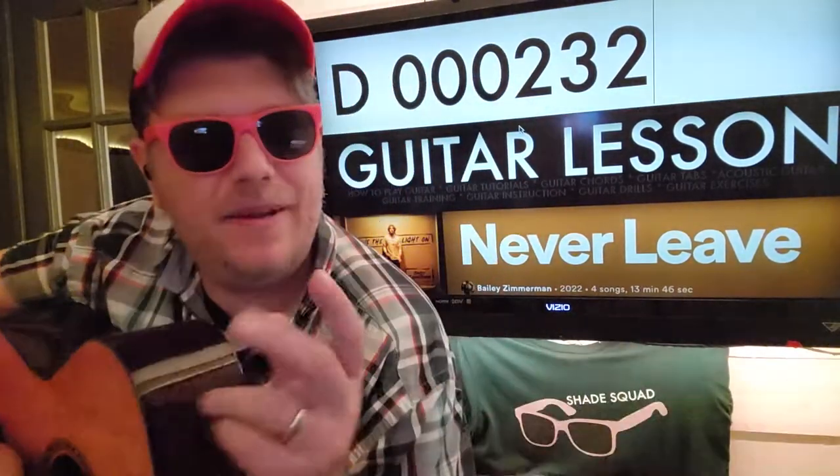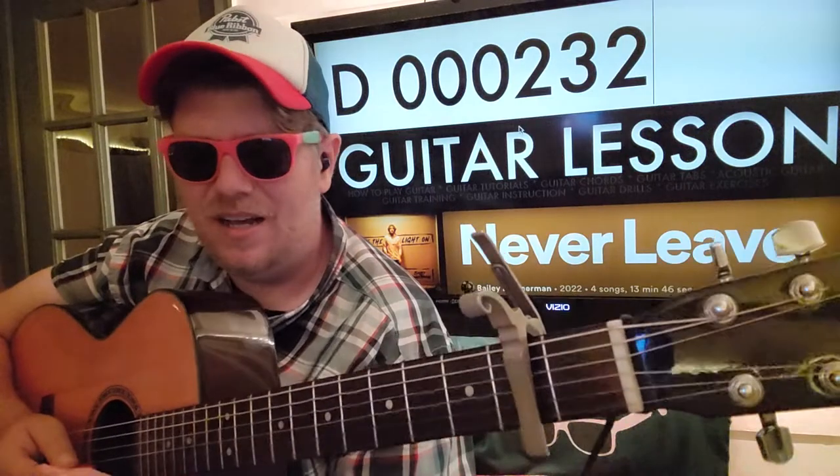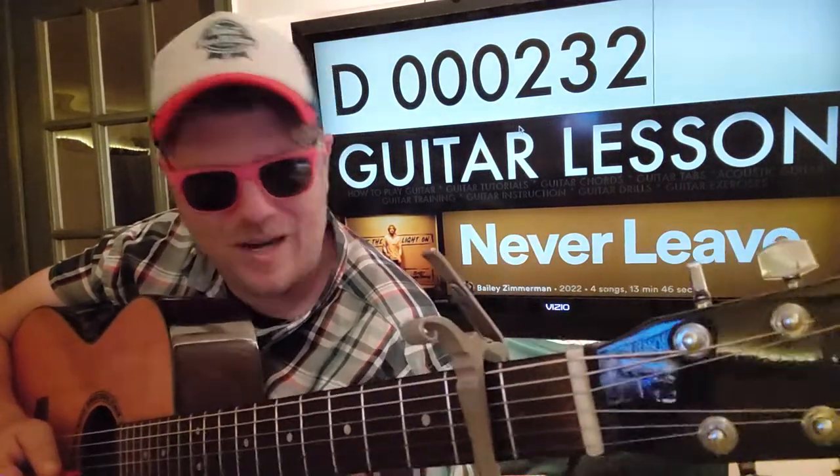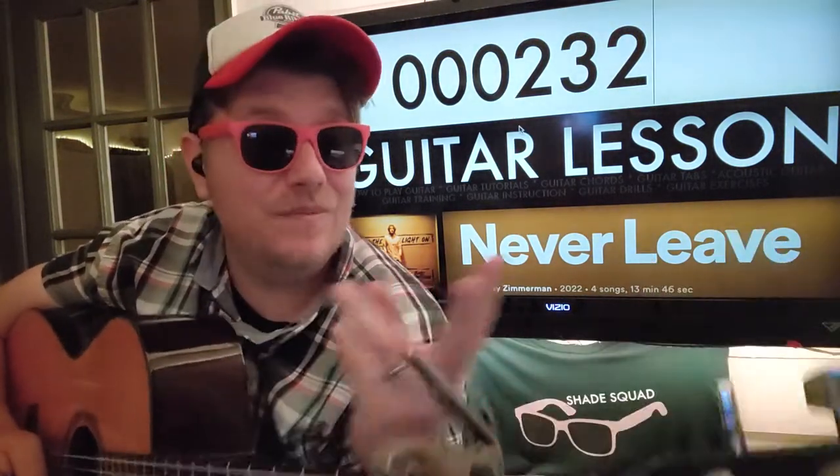So if you have any questions, you can shoot me a comment down below. I hope you'll like and subscribe - I definitely have done some other Bailey Zimmerman stuff. I remembered how hard it was to try to type his name in the card on the TV. Watch another video, and I'll see you in the next one.